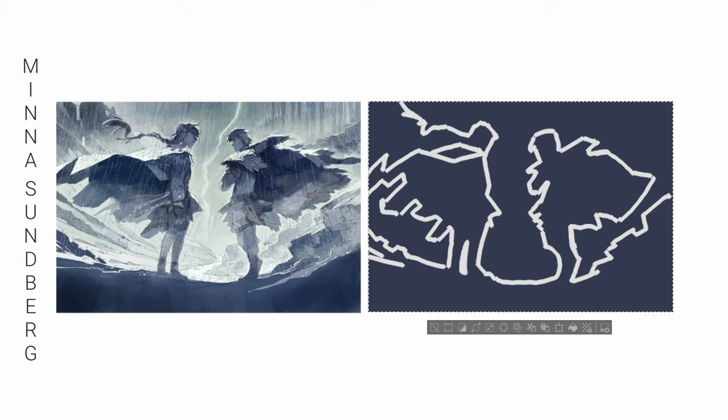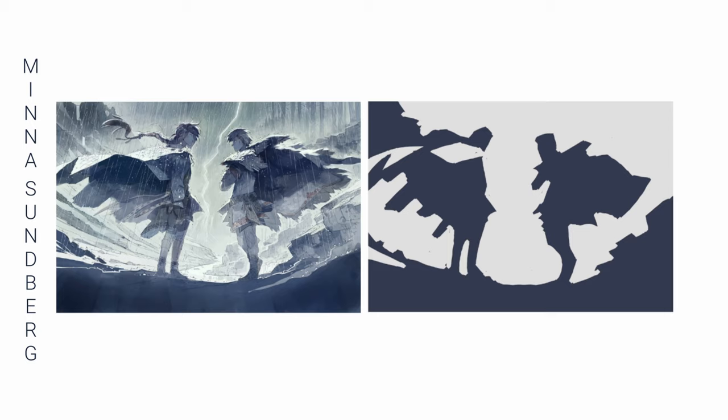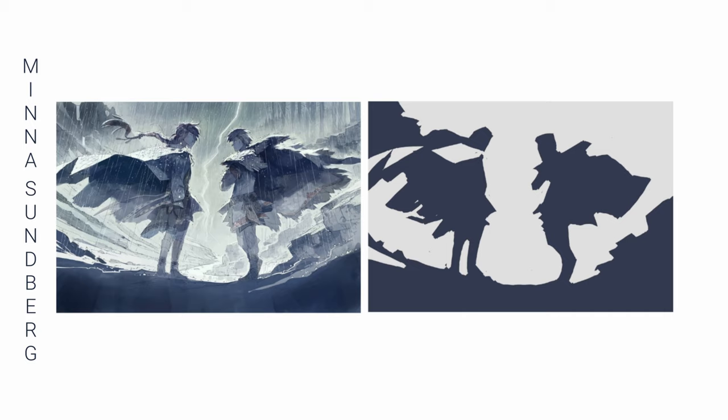This first one we have here is by Minna Sundberg. The important thing to do here is to squint your eyes so you can see the shapes as clearly as possible. Doing this helps push those details back a bit so you can really see the big picture. I really enjoyed doing this one. The shapes are very well defined, and that's really the hardest thing about this exercise — choosing your shapes.